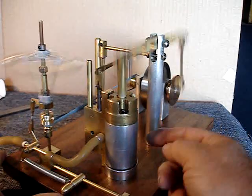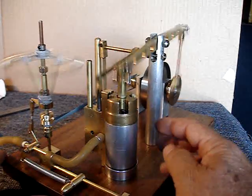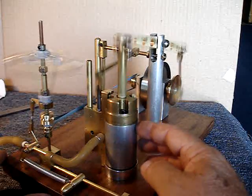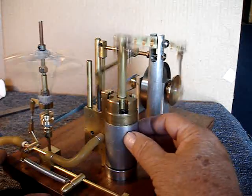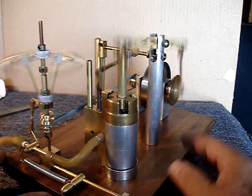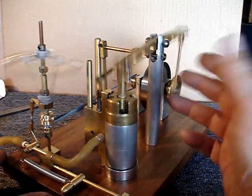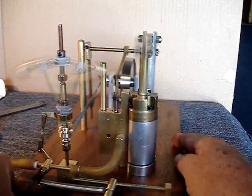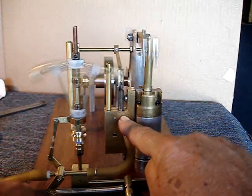My son actually built the piston and cylinder when he was in high school, and this was another thing that prompted me to make this engine — it was just hanging around doing nothing. What a shame. So I had a flywheel, I had bearings, I had this piston and cylinder. What more can one ask for? Well, the valve assembly — that was probably the hard part.